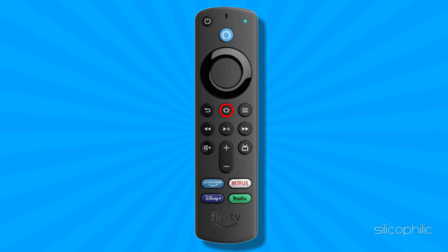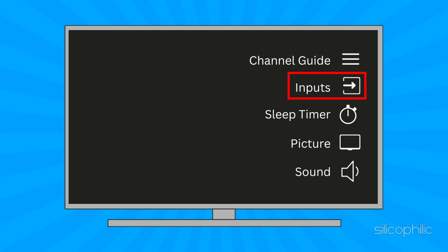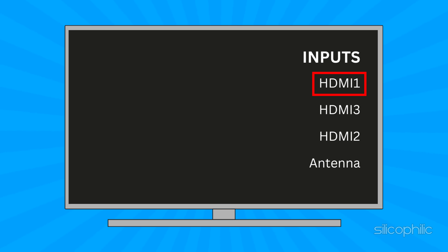Hold down the home button on the remote to open the side menu. Select Inputs from here. You can select your HDMI source.